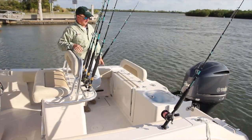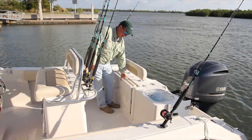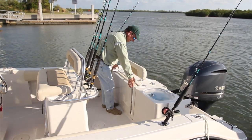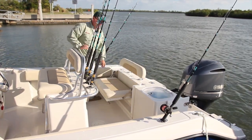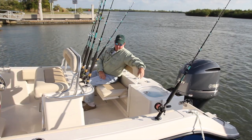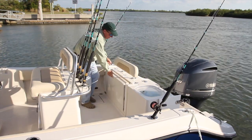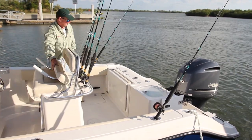Moving aft on the Cobia 237 Center Console is a very nice feature: a built-in, flush-mounted aft seat. It's in the up position now so if you're fishing and walking around in the back, it's up out of the way. If you have passengers and you're riding, it works very simply — pull it up, locks into place, and there you are. A very nice place to sit — the most comfortable spot on the boat. And if you want it out of the way entirely, it removes so you can use the rod holders for fishing rods.